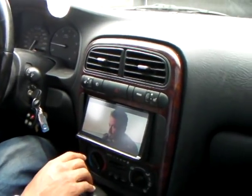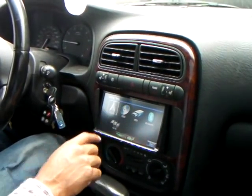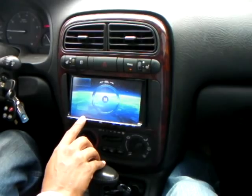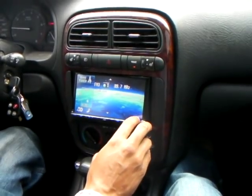Right now we're playing a video — Iron Man is on right now. It has a tuner in there with two different presets. It has FM2, FM3, and AM.